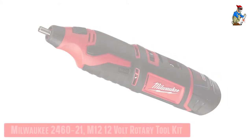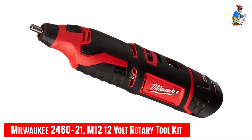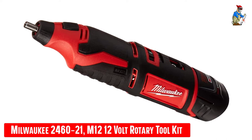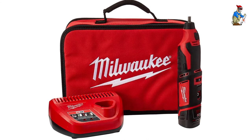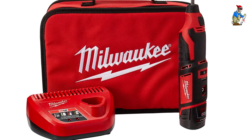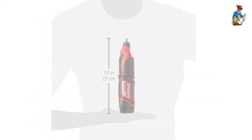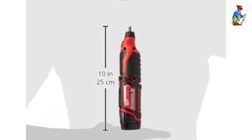Our sixth best pick: the Milwaukee 2460-21 M12 12-volt Rotary Tool Kit. Milwaukee calls their mini-die grinder a rotary tool, but it's essentially the same thing. This compact unit weighs only 1.3 pounds and comes with a 1/8-inch collet. It is a variable speed unit ranging from 5,000 RPM all the way up to 32,000 RPM, making it the fastest cordless die grinder around. The 12-volt battery recharges in 30 minutes.